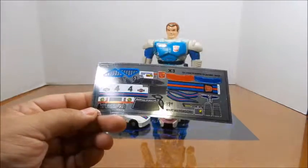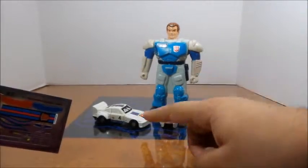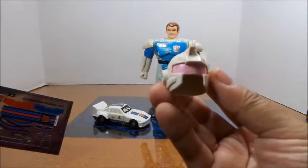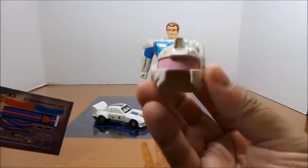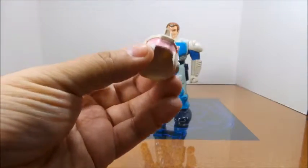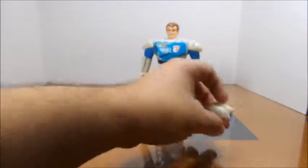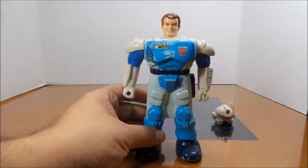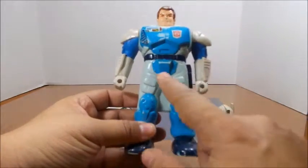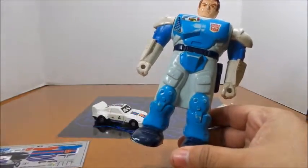These are what they look like. They come with stickers for both the Pretender shell and Jazz. I may wait on the sticker set for the shell because the helmet was painted pink by whoever I got it from, so I may just get a new helmet off eBay.